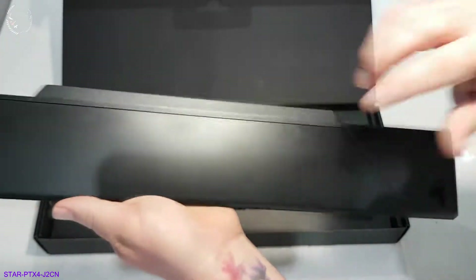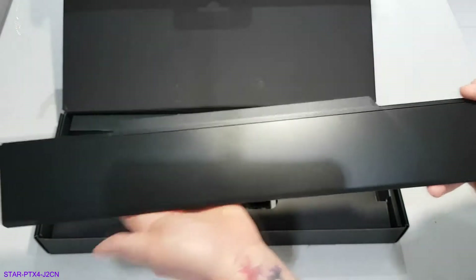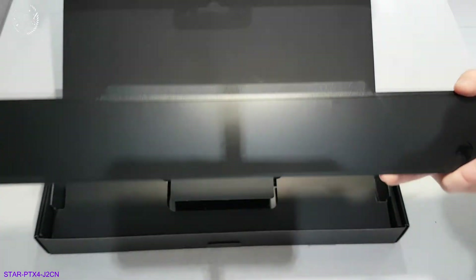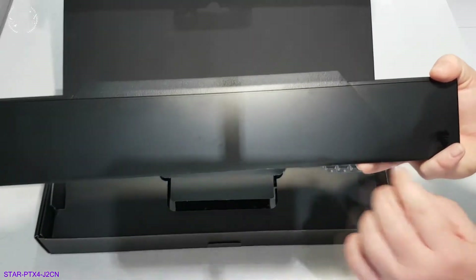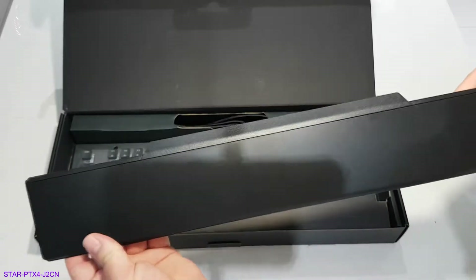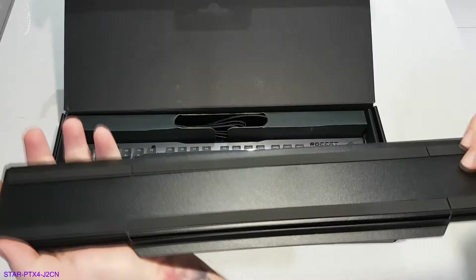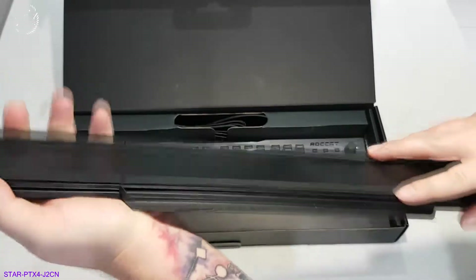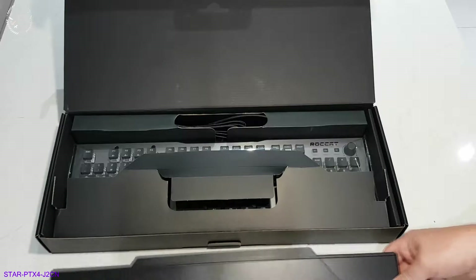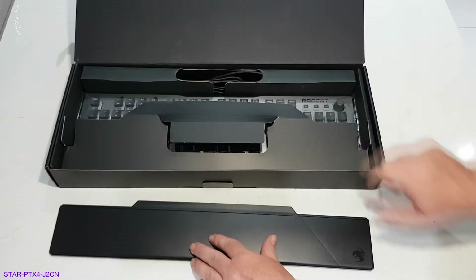To be honest, this feels a bit flimsy. I think for the price it probably could have come with an aluminium rest, much like on the top of the keyboard, just to give it that little bit more value. It does feel a little bit flexible, but it should do the trick. It's magnetic, which will attach to the front of the keyboard — I'll show you that in a second.